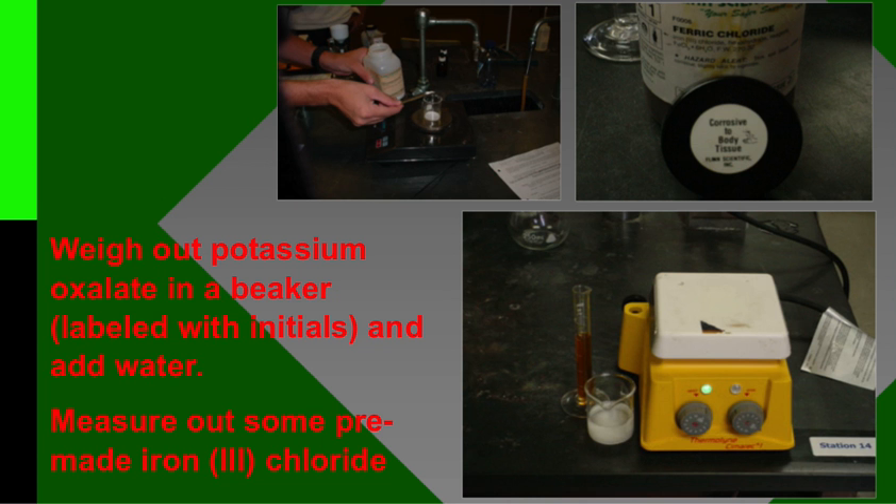It's good to have a copy of your lab out while you're watching these videos, because you can make notations in a notebook or on a PDF to help you remember some of this stuff. The first thing you're going to do is weigh out some potassium oxalate in a beaker, and you're going to have the beaker labeled with your initials because it's going to sit overnight in the refrigerator once you make the crystal.